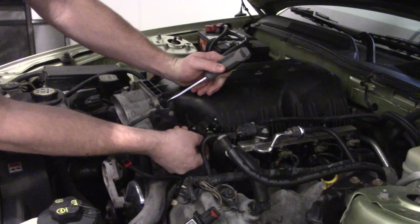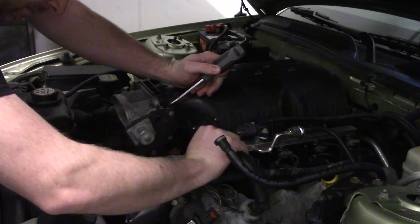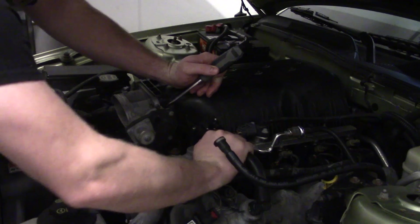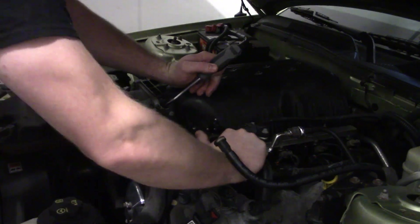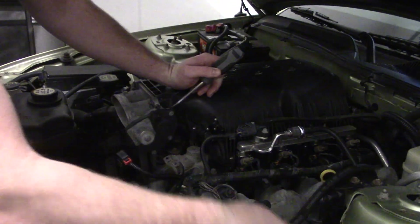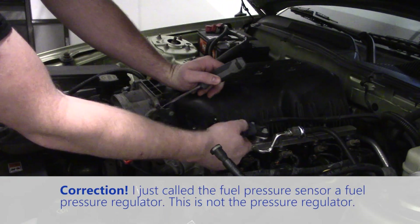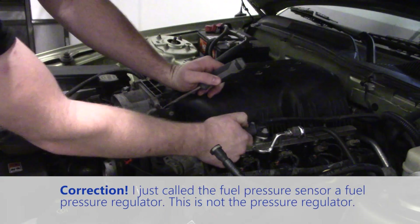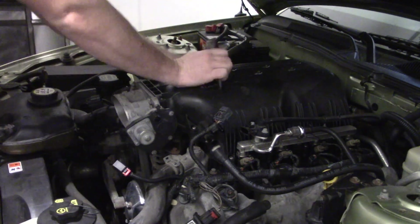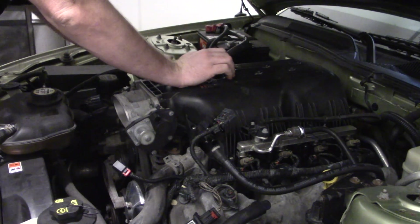This lower one has a little green tab - you're going to pull that up. Just give it a wiggle and it'll come. This guy right here is the fuel pressure regulator - that one should have a little red clip; mine doesn't, so we're just going to push and pull that off. Then on the passenger side you have the wiring for the alternator - we're going to pull that off.